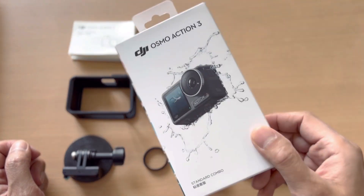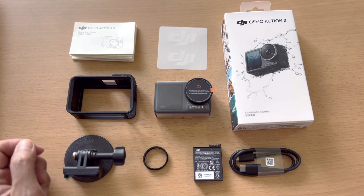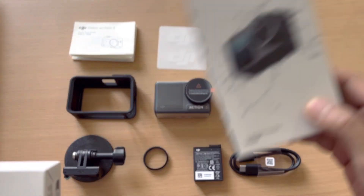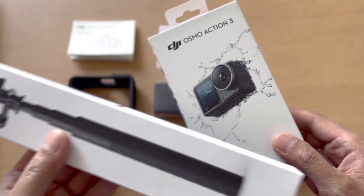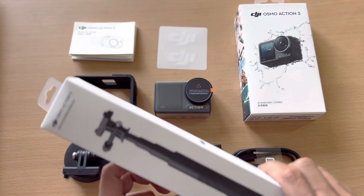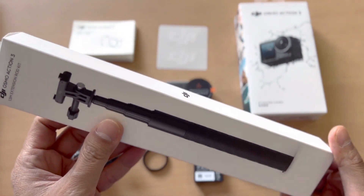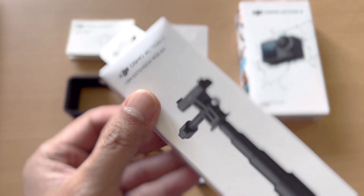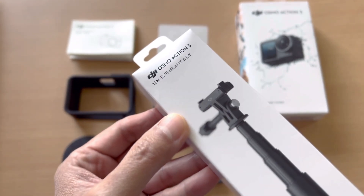Because I bought the standard combo and I usually do vlogging, I needed the official Osmo Action 3 extension rod kit. The standard combo doesn't come with a selfie stick or extension rod, so I bought this one separately — it's pretty reasonably priced. Let's unbox the Osmo Action 3 extension rod kit.